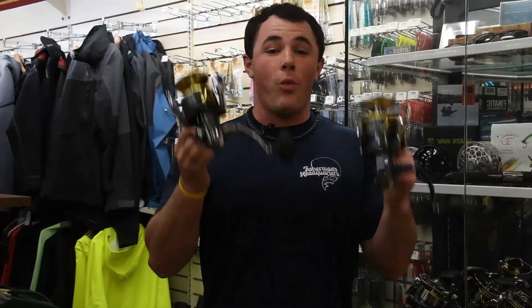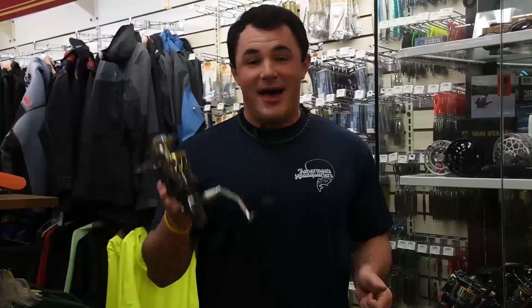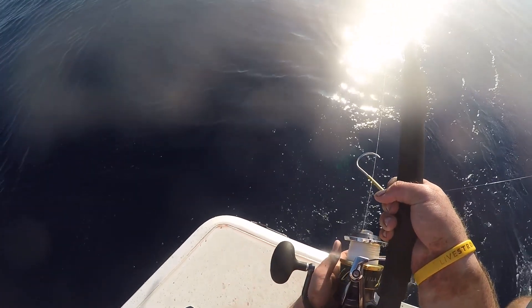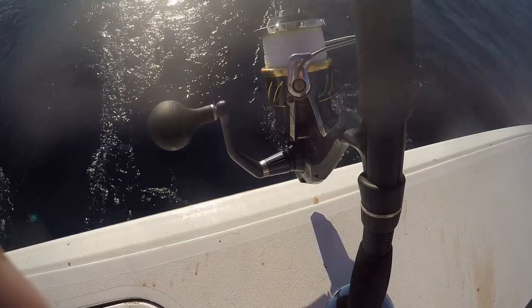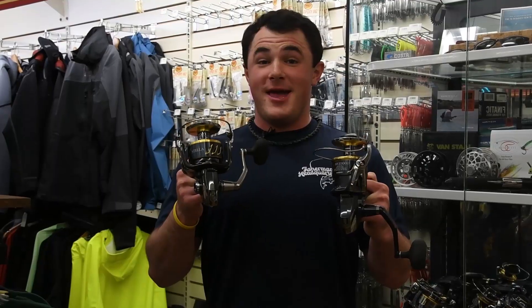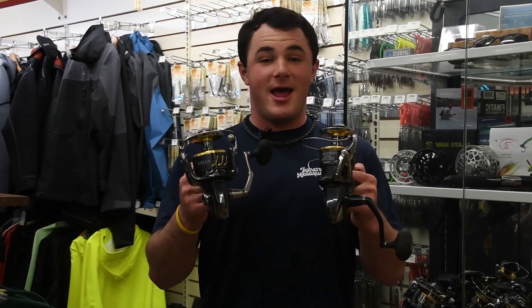These reels have proven themselves to be absolute workhorses. Here you have the 18,000 and 20,000 — I'll jig with the 20, it has a slightly slower gear ratio and less inches of crank, while the 18 gives you a little more, making it easier to throw plugs and retrieve. These are my favorite big game spin fishing reels, so come check them out today at Fisherman's Headquarters.